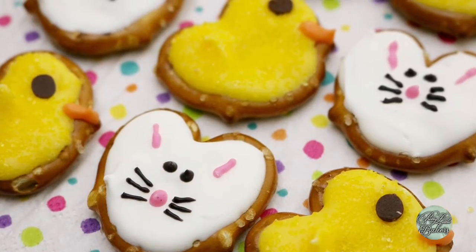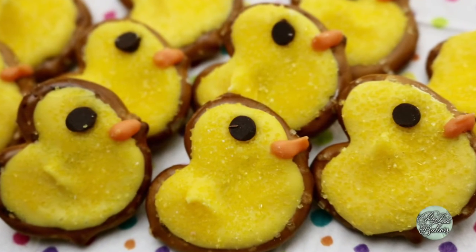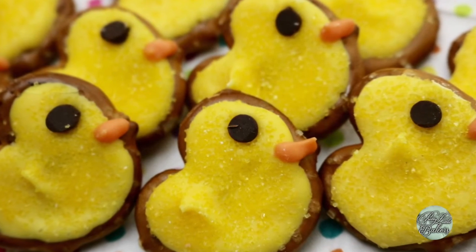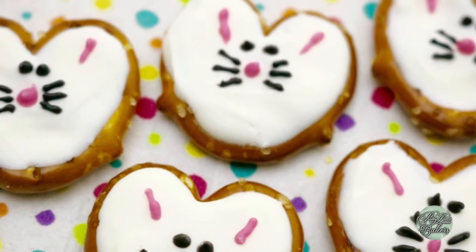These pretzel snacks are the perfect mixture of sugary sweet with a little bit of salt from the pretzel. Plus, they're super easy to make and they're sure to put a smile on your face before, while, and after eating them.